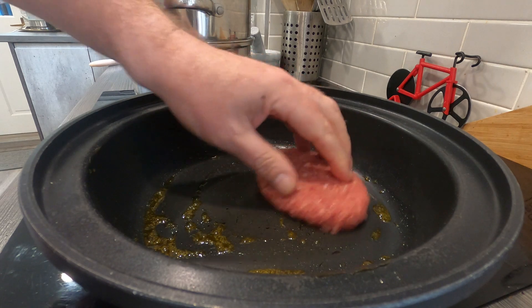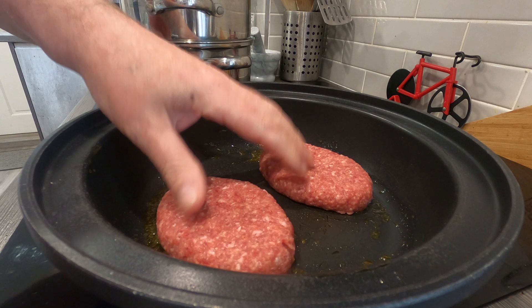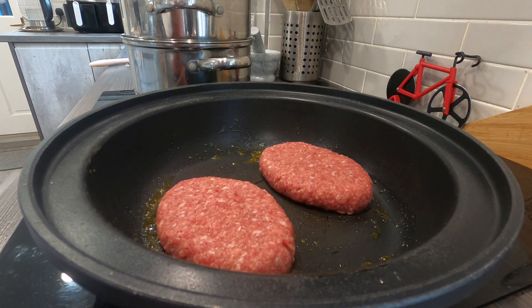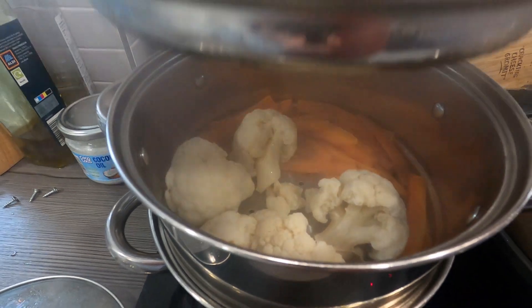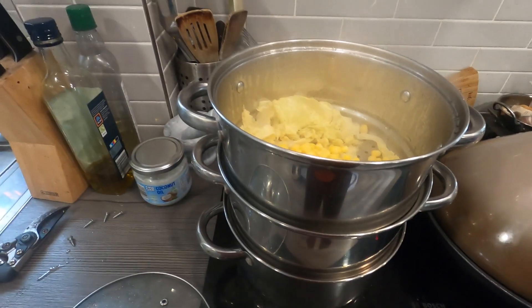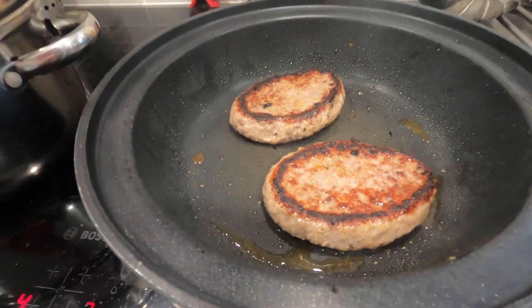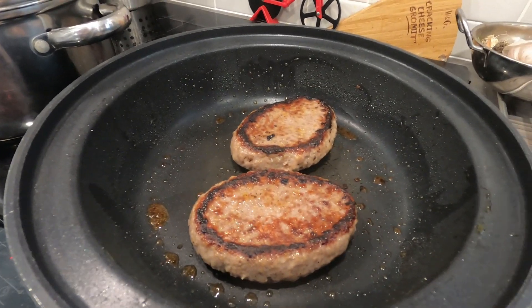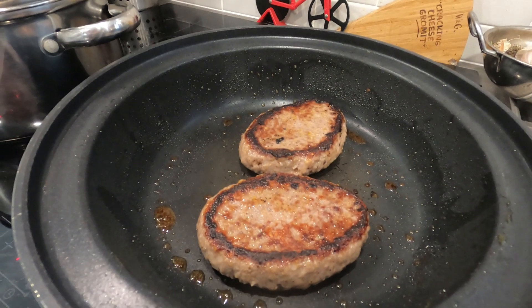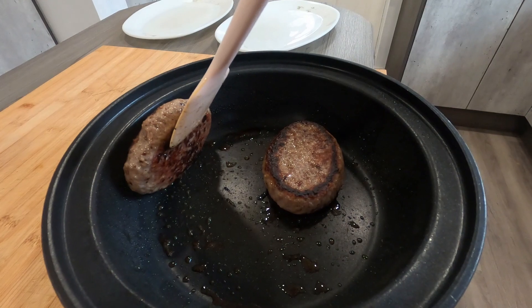Got them out of the package and straight in the pan there. It says you cook them five minutes each side, turning once. We've got sweet corn, cabbage nearly ready there, cauliflower and carrots in there — all nearly ready. Potatoes are just finishing off, going a nice little bit of color on the outside. We've just turned the steaks around so we'll get another five minutes on that side and they'll be done. You can smell the aroma of the venison coming out — smells lovely.